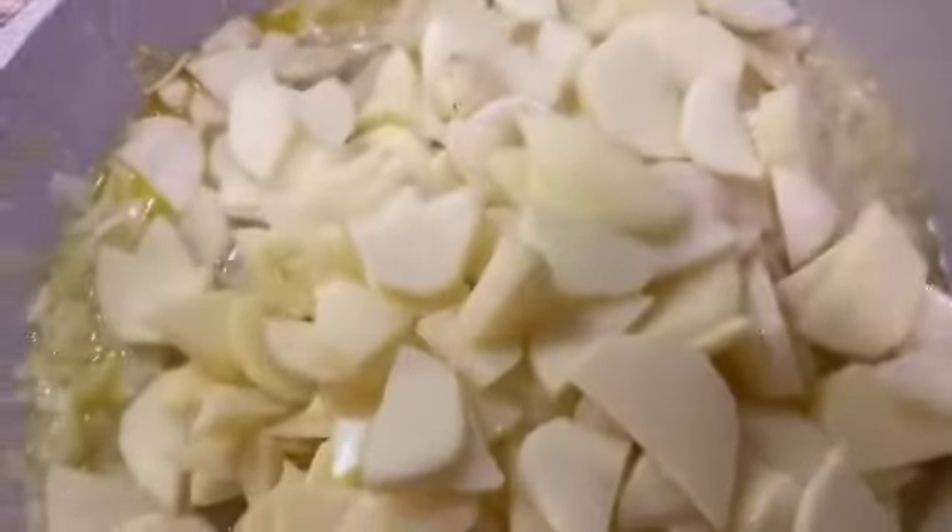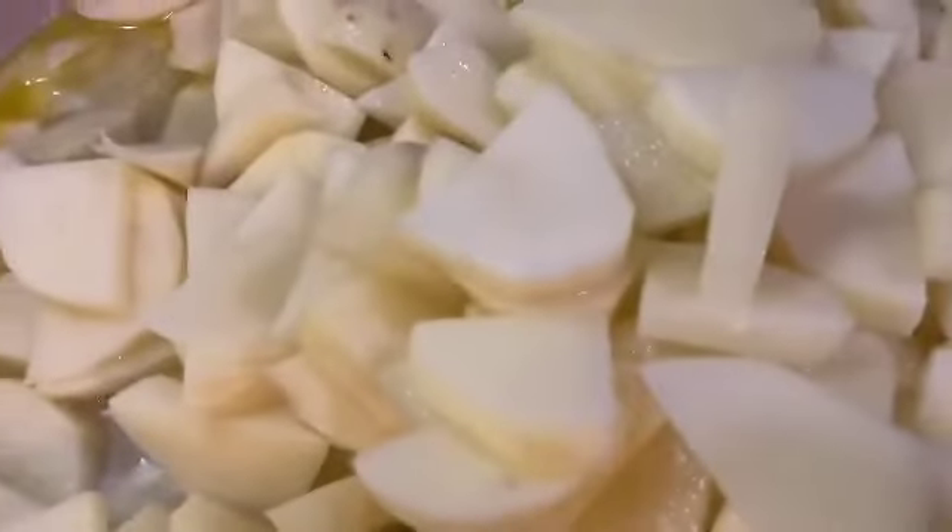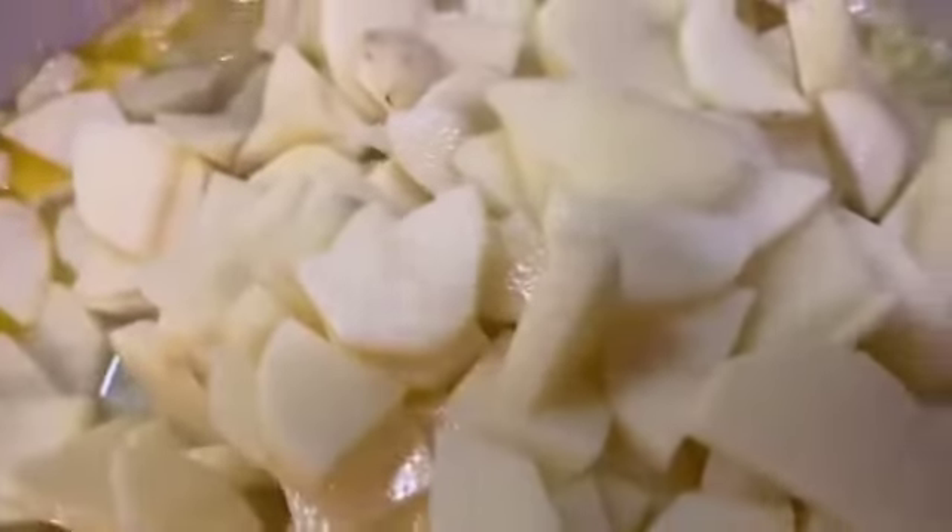Now let's add our potatoes to the onions and the butter.